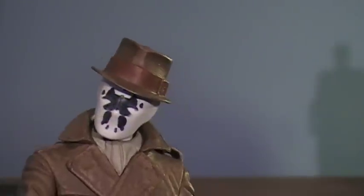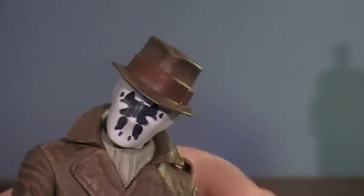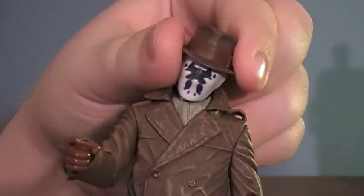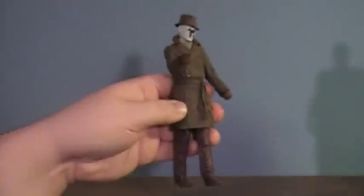His head is pretty cool. Rorschach has this ability where his mask has a constantly shifting inkblot inside that moves with his emotions, and I think they capture it nicely on his mask. You can see all the little details. I would have liked it if the hat could come off, but sadly his head can only turn slightly — it feels like he could have had a ball joint. But as far as sculpting goes, his jacket looks very nice and the detail is very good. It's a good-looking little display piece, though in terms of playing it's a letdown.